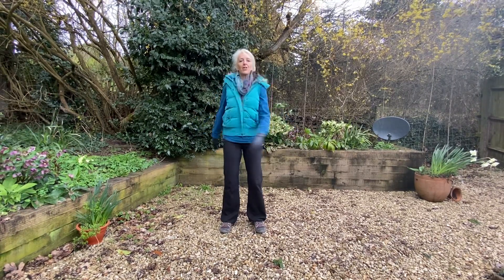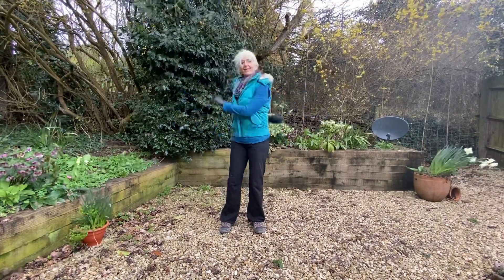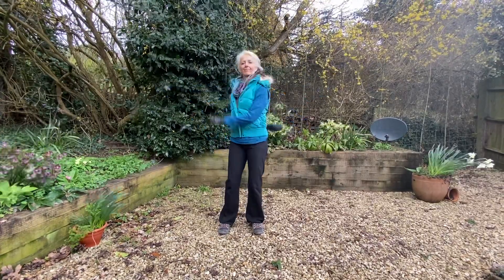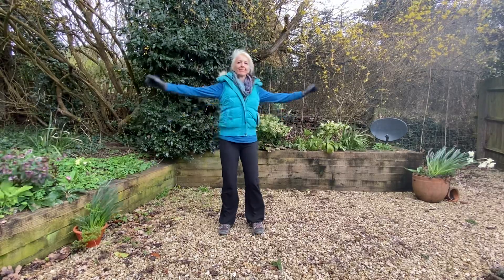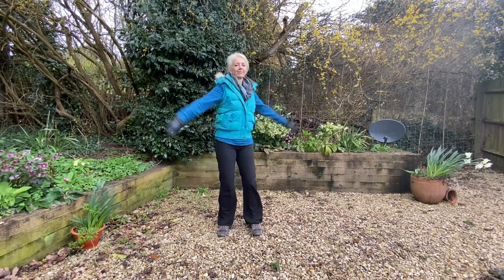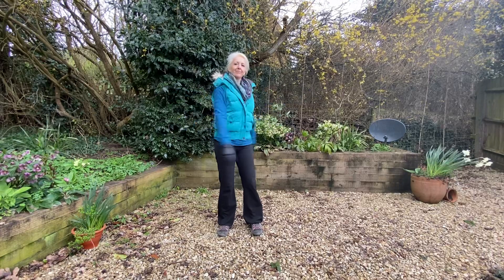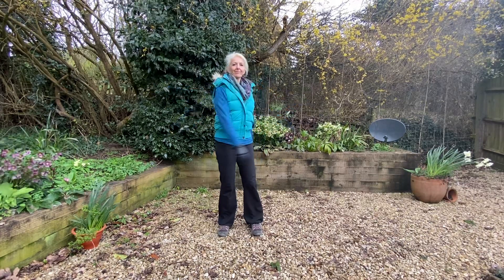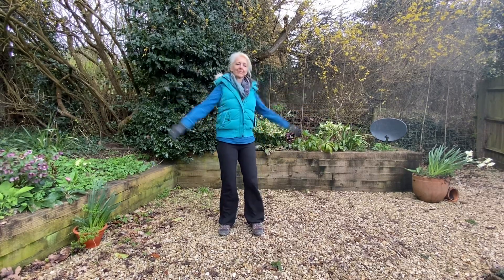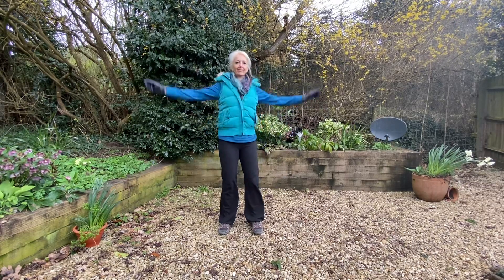Okay, so we're changing now and we're moving the arms up to the sides, one in front and one behind. So we're moving up to the sides.